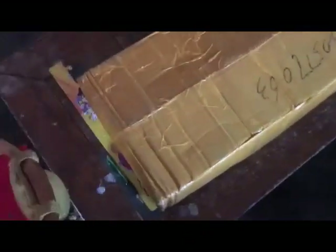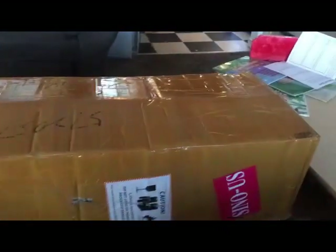And there it is — it did come. There's the package here, left on the doorstep. It took nine days from ordering. So now we'll open it up.